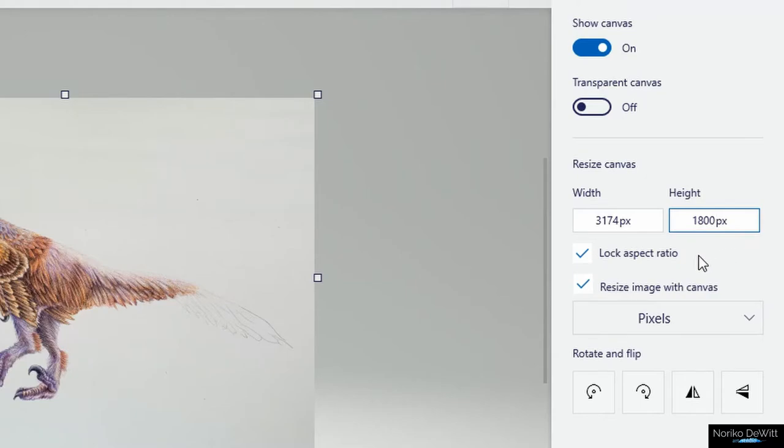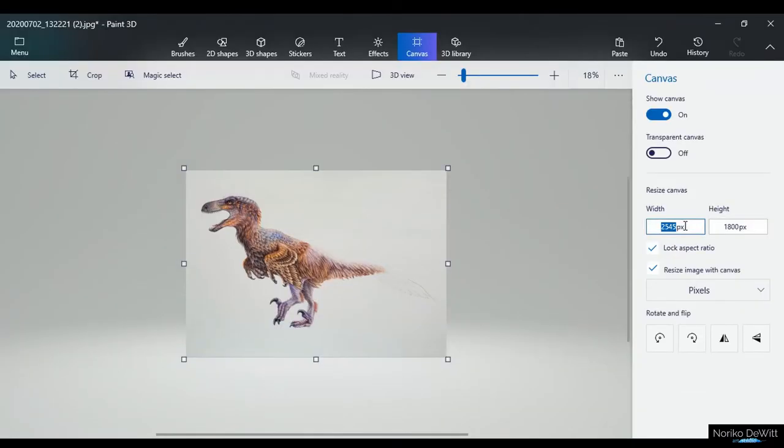Before you proceed, you want to make sure that Lock Aspect Ratio and Resize Image with Canvas are both checked. Otherwise, it's going to crop the canvas or distort your image. So once you make sure that both of those are checked, go ahead and click on here, and that will automatically resize it.